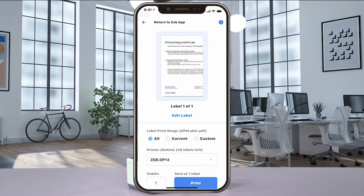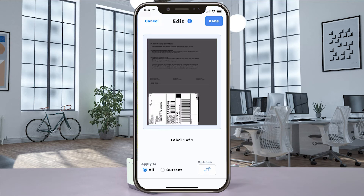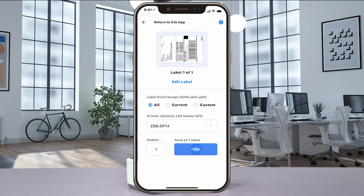When the print preview window opens, if your label doesn't look centered, select Edit Label and then use the editing tools to rotate and move the crop box. And when you get it just the way you want it, select Done and then Print to send it to your ZSB Series printer.